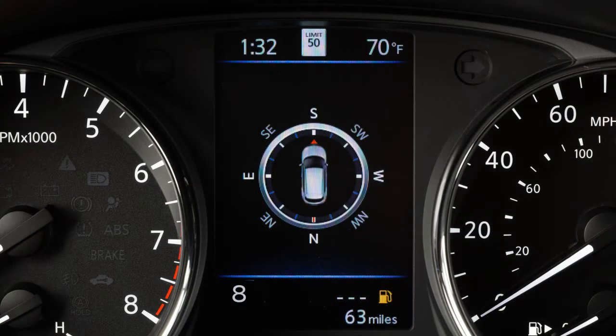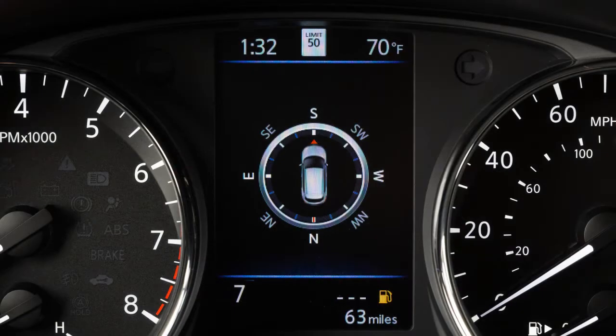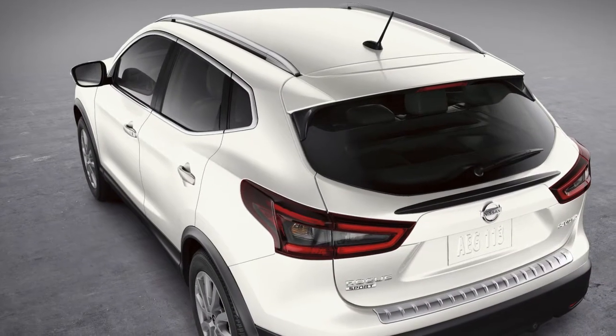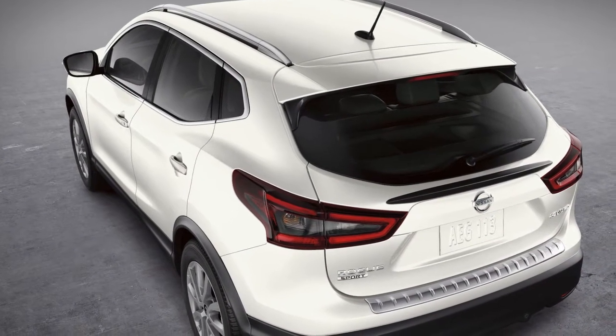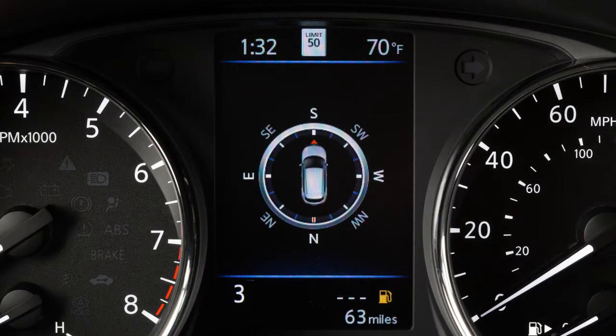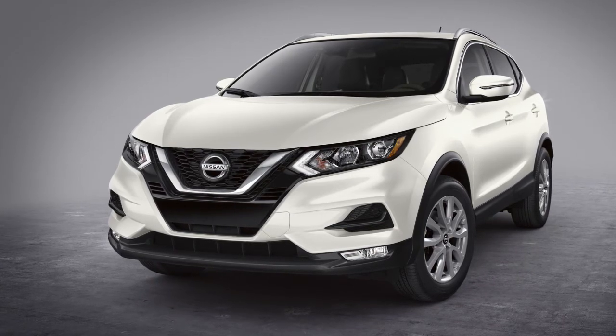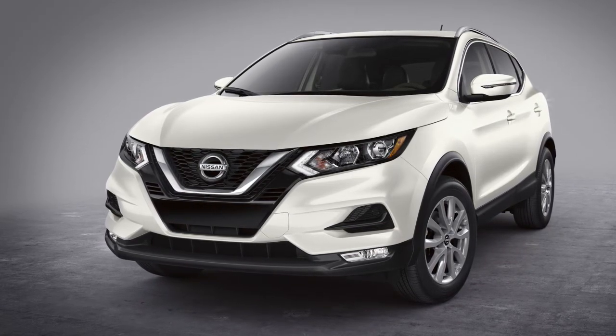Use 8th gear for all normal forward driving at highway speeds. Use 7th, 6th, and 5th gear when driving up long slopes or for engine braking when driving down long slopes. 4th through 2nd gears can also be used for hill climbing or engine braking on downhill grades. 1st gear can be used for climbing steep hills slowly, driving slowly, or for maximum engine braking on steep downhill grades.